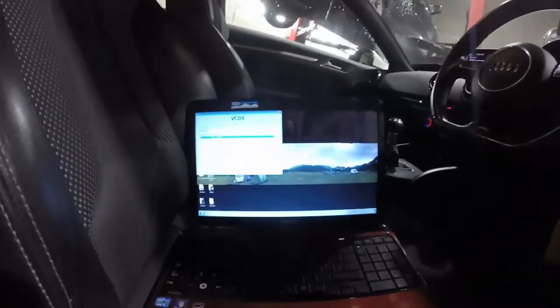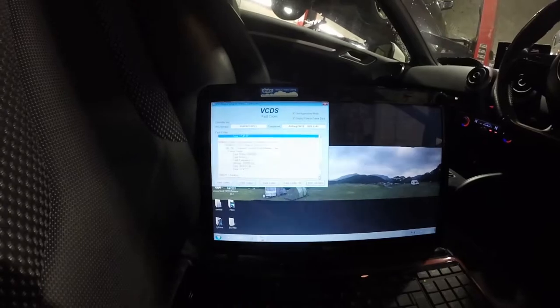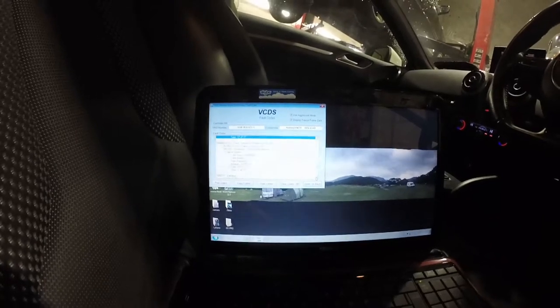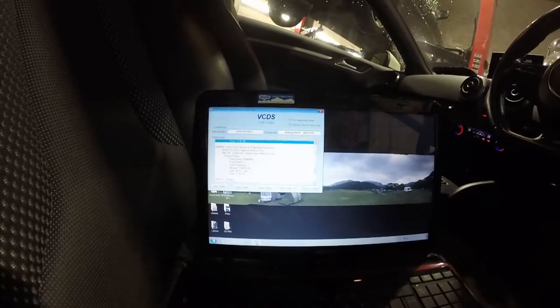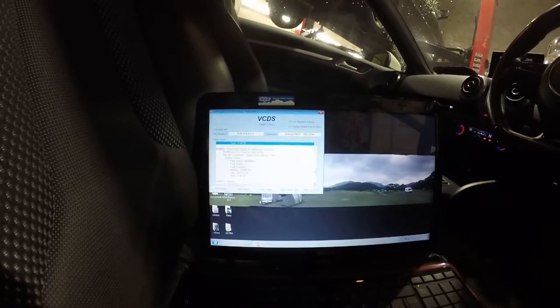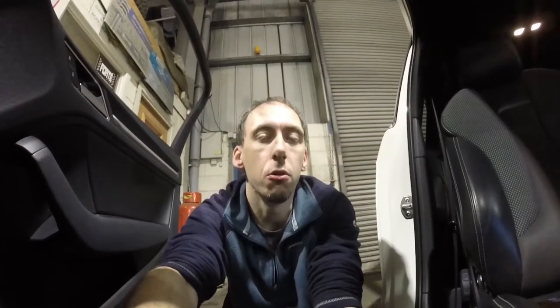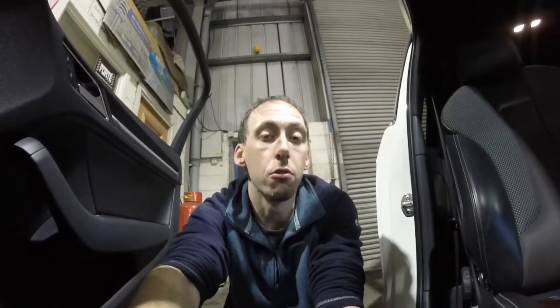I've swapped over to VCDS/Vagcom now and the issue seems to be the front crash sensor for pedestrian protection — the actual sensor that activates the bonnet to fire up appears to need replacing. I haven't really got enough time to investigate it right now so I'm probably just going to order a new one, and that should clear those pedestrian protection faults. Decent bit of progress today — plenty of small jobs done, we're moving forward. Tomorrow I'm going to attack the dashboard and get the dashboard changed out with the new airbag, and if I can get the sensor as well, we can literally get rid of all the airbag fault codes.